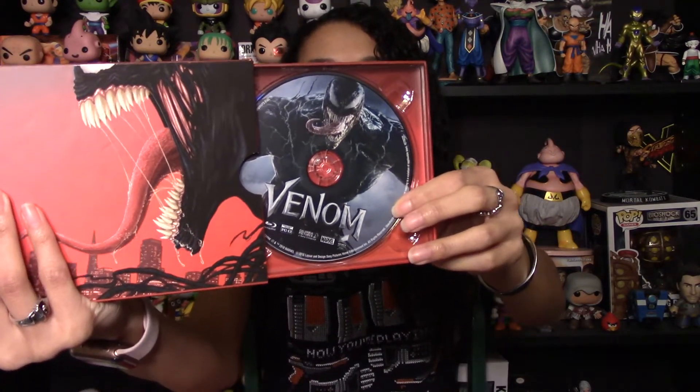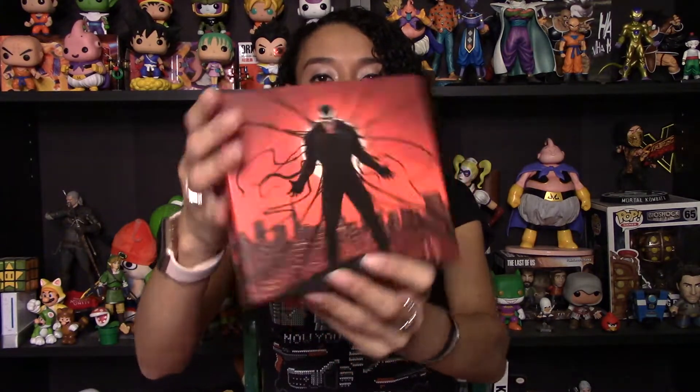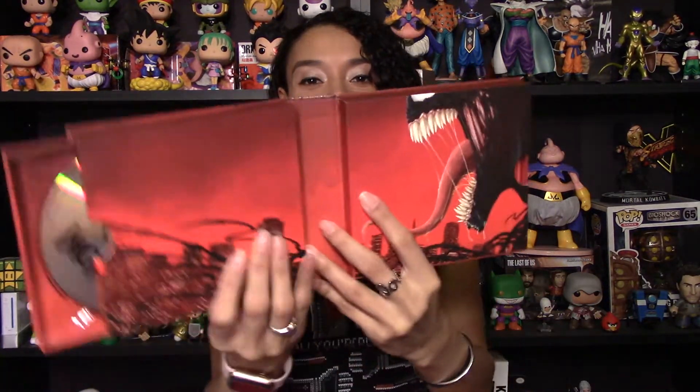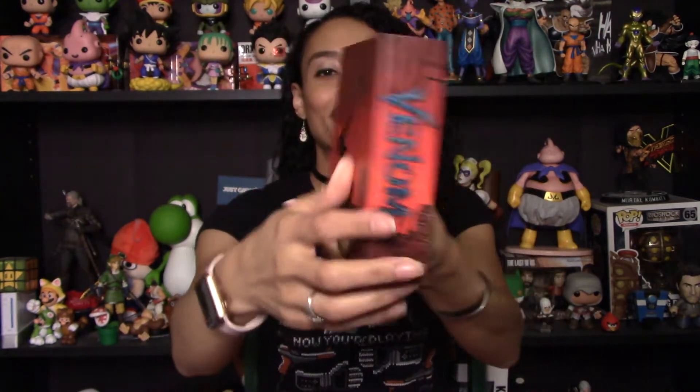I'm really happy to have picked up this set. This packaging exceeded my expectations — it looked cool on the website, but with the magnetic closure, the way it's shaped like a book, and how those trays slide in and out, this is just really cool. So that was a quick unboxing of the Venom Special Edition Blu-ray set. Let me know in the comments: did you see this movie, what did you think of it — try to keep it spoiler-free — and let me know if you're picking up the Blu-ray and which edition you got. Like, comment, and subscribe if you want to see more, and I'll see you next time. Bye!